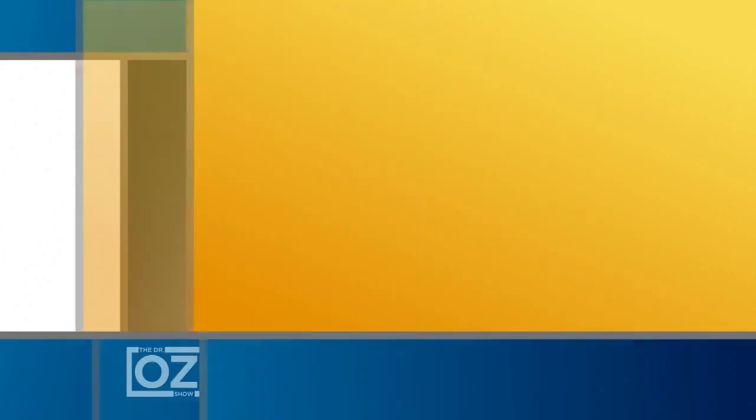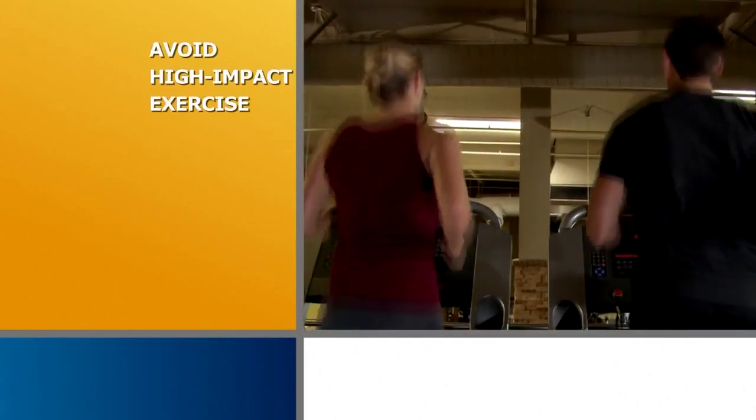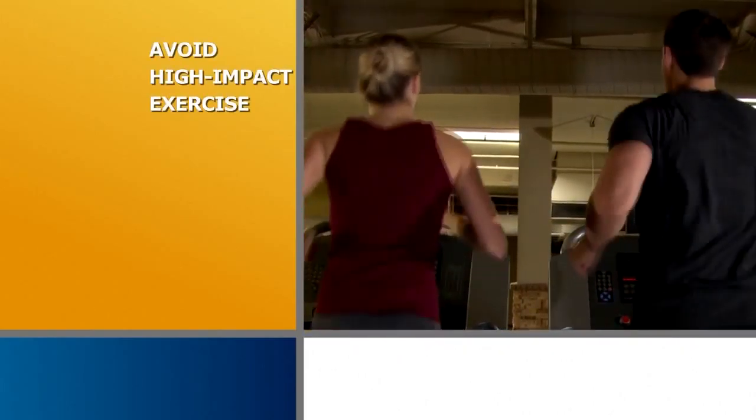Hi, I'm Dr. Oz. By age 85, nearly half of us may develop osteoarthritis. Low impact exercise can improve bone density, but high impact exercise can actually raise your risk of osteoarthritis. If you're already experiencing pain, talk to your doctor and consider taking anti-inflammatory medications daily.